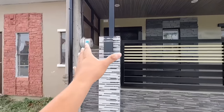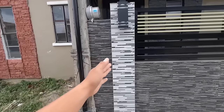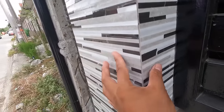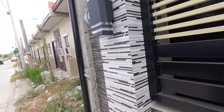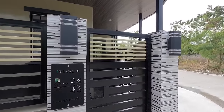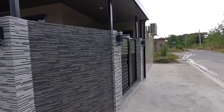Ang installation naman po ng mga tiles namin sa mga bawat poste ay paikot po siya. Tapos ganun din po sa mga cladding, meron din po siya sa may harapan. 45 degree cut angle yung mga pinagawa kong installation dito para hindi nakikita yung kanyang b-cut. Pero depende naman po kay client, depende sa gusto niya. Pero kung gusto nyo na maganda, naka 45 degree cut angle. Gumamit tayo ng tiles sa poste na may combination ng kulay na white.